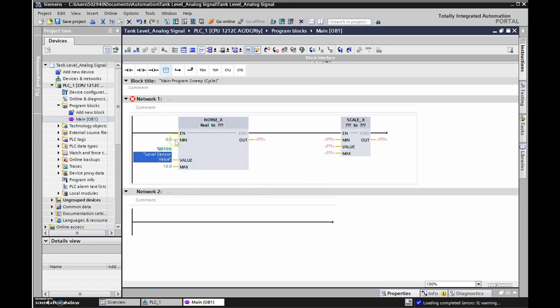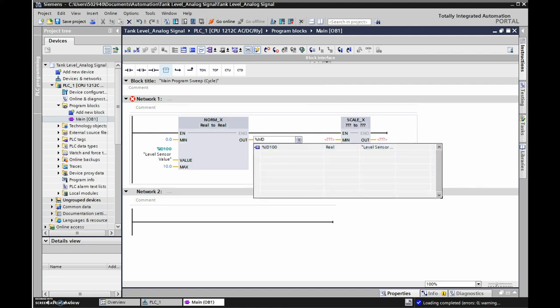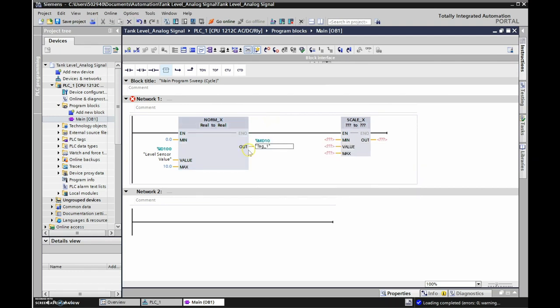We're taking this signal through NORM_X, which changes it from a 0 to 10 value to a 0 to 1 proportional value. We're going from real to real to keep the 32 bits, and the output will go to %MD10, which I'll use as a temporary value with a label 'Temp Value.'